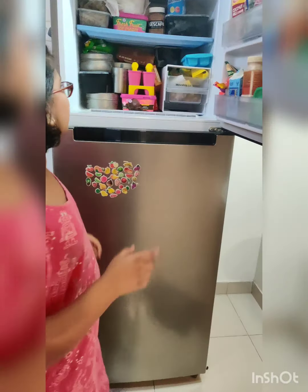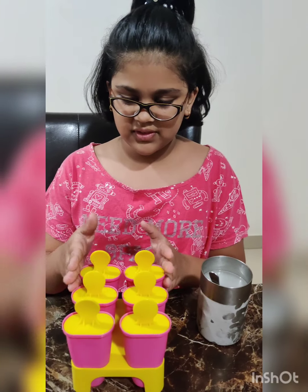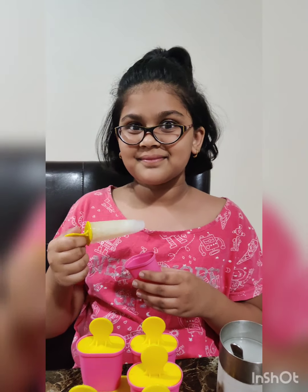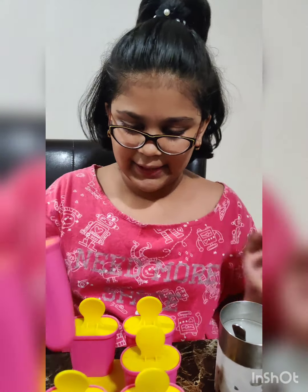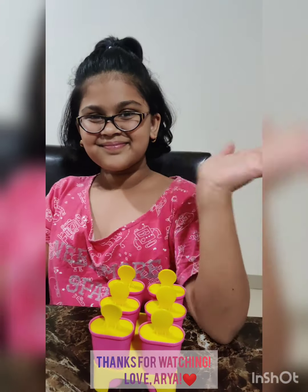I'm gonna keep them in at least overnight. Now it's the next morning — this is how they turned out. I'm gonna open one of these. It's very nice! This is very good for the summer and to keep yourself hydrated. Bye!